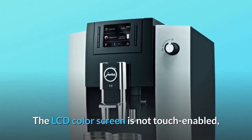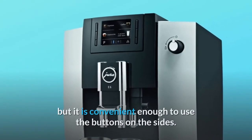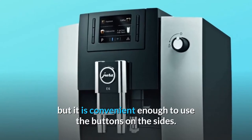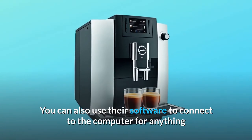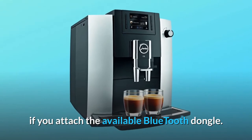The LCD color screen is not touch enabled, but it is convenient enough to use the buttons on the sides. You can also use their software to connect to the computer for anything if you attach the available Bluetooth dongle.